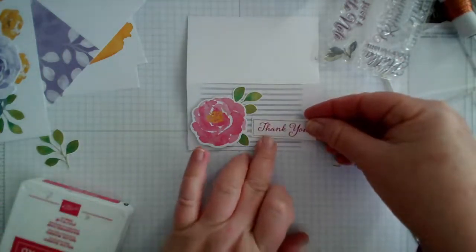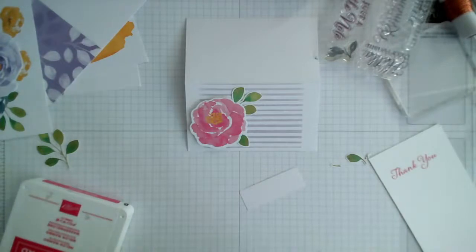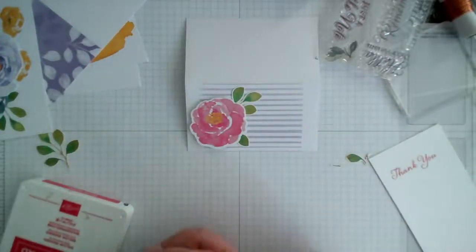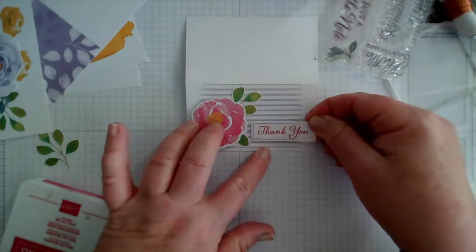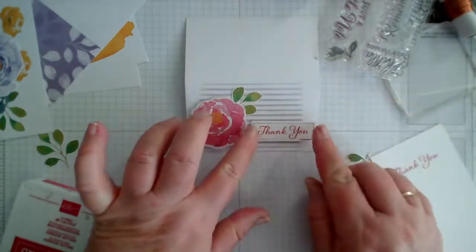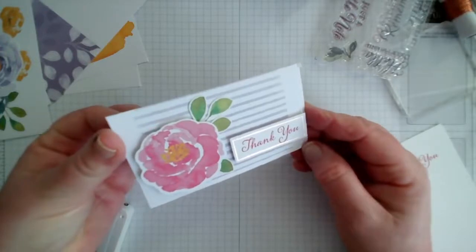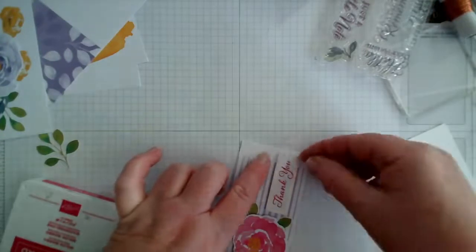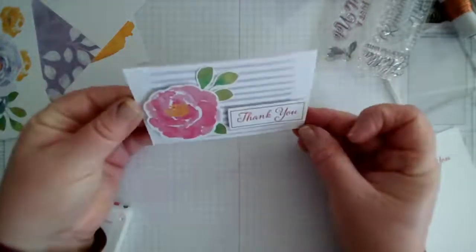There's my little thank you — it's going to go in there — and I'll pop that up on dimensionals too. There we are — very cute, perfect for a little thank you gift. Or if you were giving flowers you can obviously make it more of a birthday-type card to go with it. Get that centred — that's a bit better.